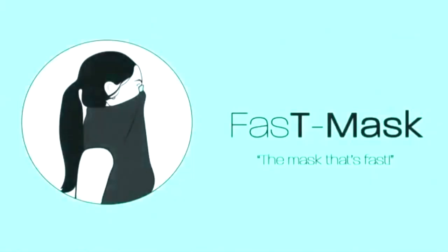UNM mechanical engineering graduate Kurt Schramm is the founder of the new invention Fast Mask. There were a large group of people that were just trying to hold their shirt over their face going into stores, and the idea kind of popped into my head.